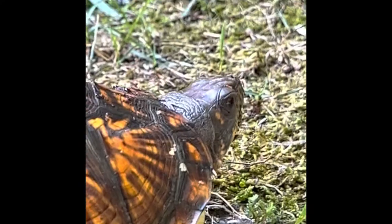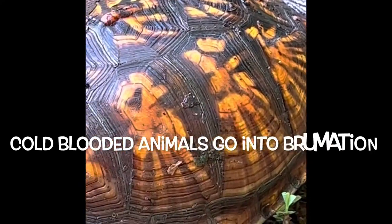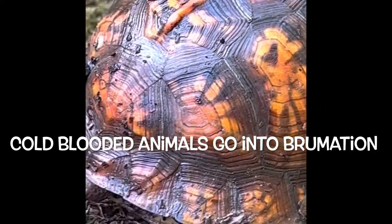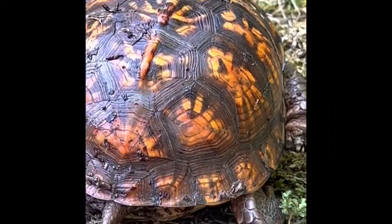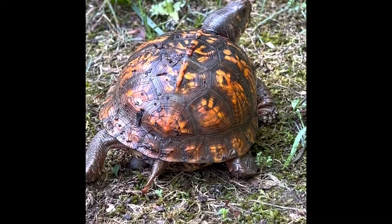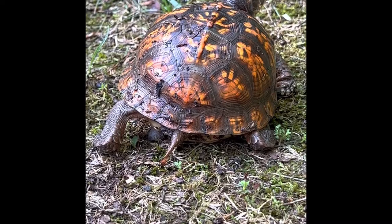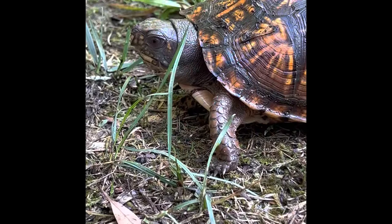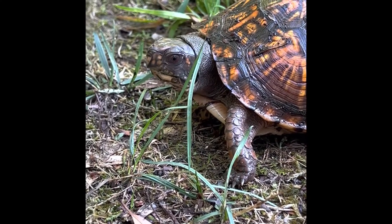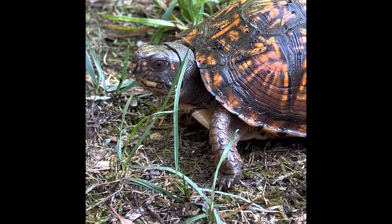About October, they'll go into what they call brumation and they'll bury themselves under a log or leaves and dirt. So then when they come out in the spring, it'll be around April or May, and that's when they'll start breeding — sometimes they'll breed all the way into the fall. And what's really cool is they don't even start breeding until they're about 10 years old.